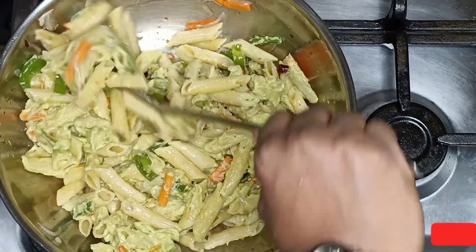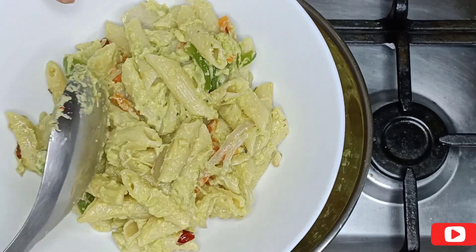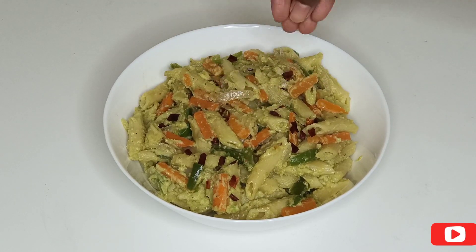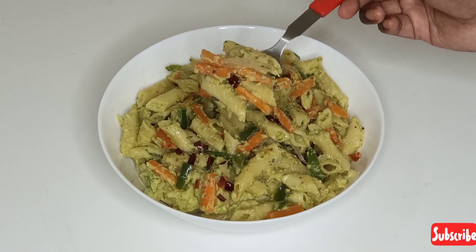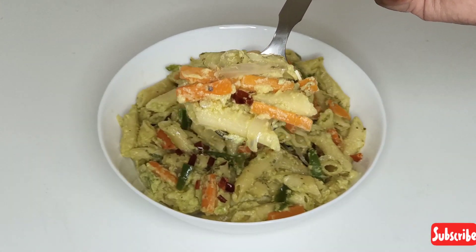Our avocado pasta is ready to serve. Serve hot for the best taste. Garnish with red chili flakes, oregano, and herbs. Hope you all enjoyed making this pasta! If you like this recipe, do give it a big thumbs up and subscribe to my channel for more videos.